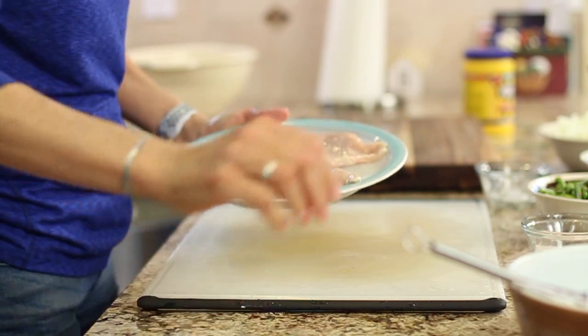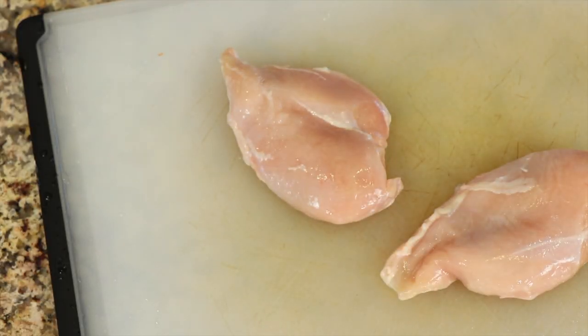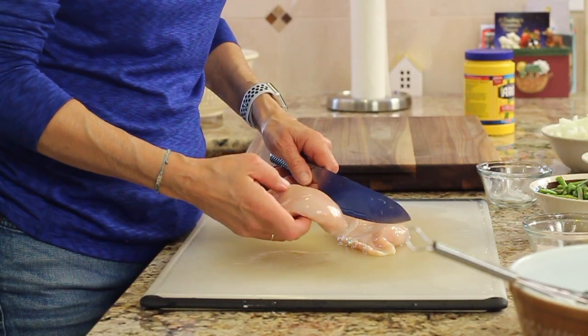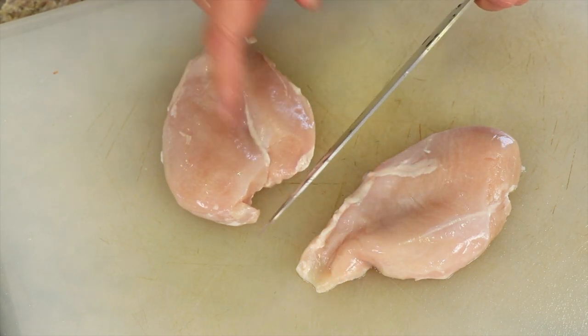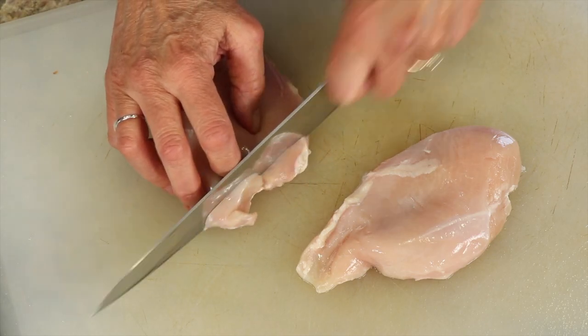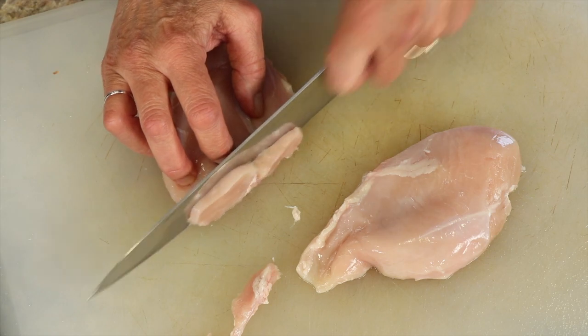I've got my two chicken breasts here and I'm going to slice these up nice and thin. With chicken breast you want to cut against the grain, so you've got to find the grain the way it's running. I'm going to cut strips like this.